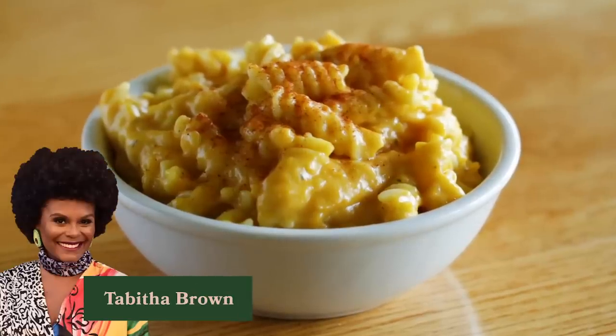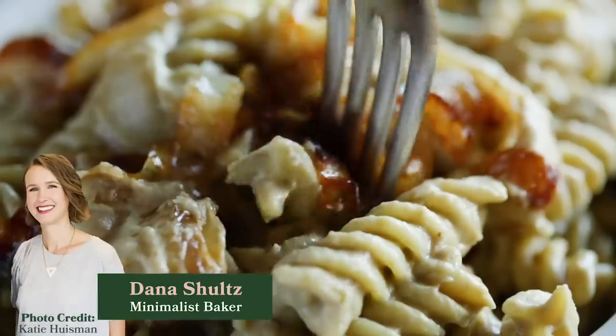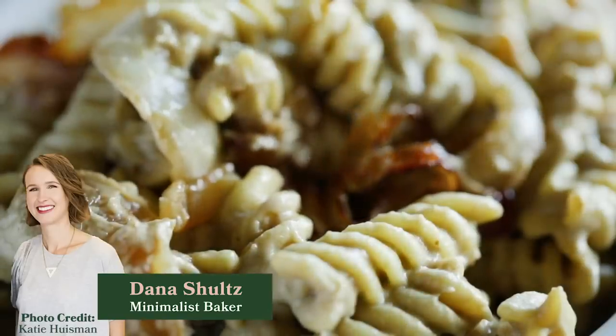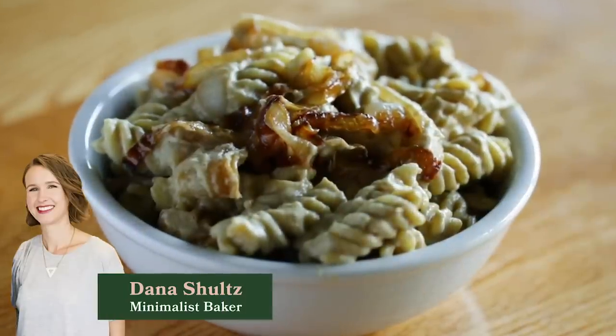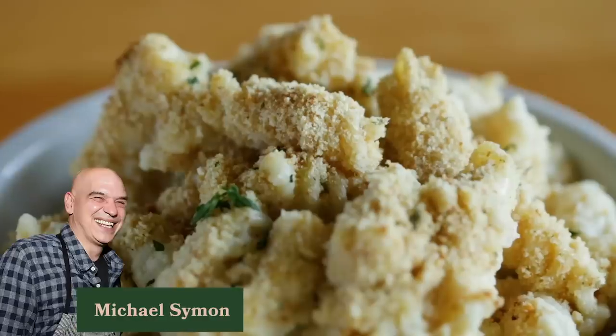My first choice will be number two because of the moistness and the cheesiness — that was just delicious. My next choice will be number three because the caramelized onions add a real depth of flavor. My third choice will be number one, which is overall still great, but the other two were better. This one had that real mac and cheese taste — the color, the taste, the consistency. Number three kind of reminds me of a beef stroganoff, which I like, but it's just not my impression of what mac and cheese is. Number one tasted more bland.